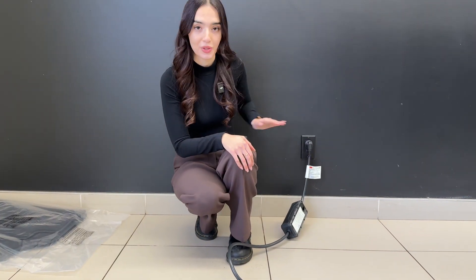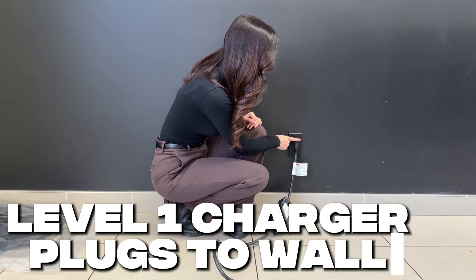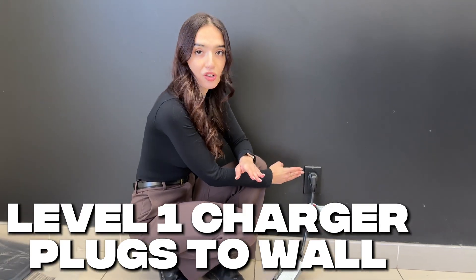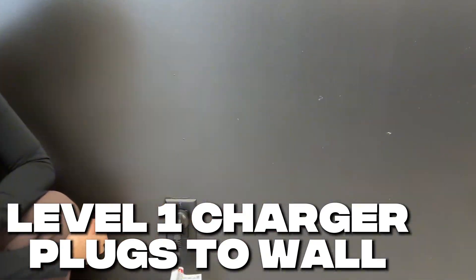Hey everyone, my name is Gabby and today we're talking about how to make your slow charger a little bit less slow. If you have a new Kia or Hyundai plug-in hybrid or electric vehicle, there's a good chance you received a level one charger with your purchase. This level one charger doesn't require any special wiring — it simply plugs into a regular three-prong household outlet that we have here today.